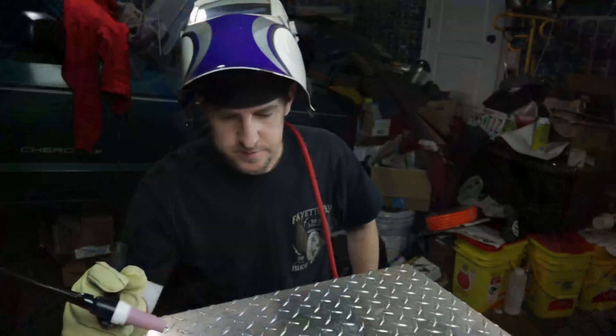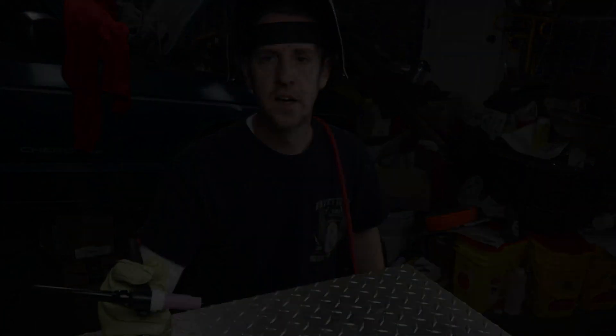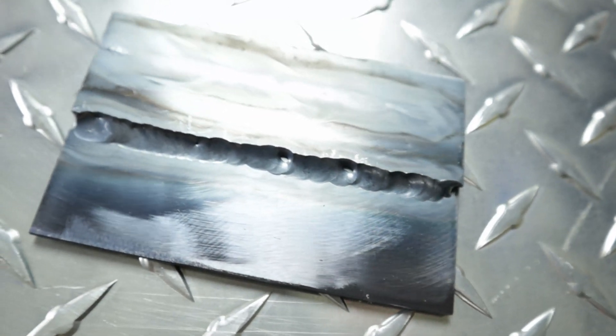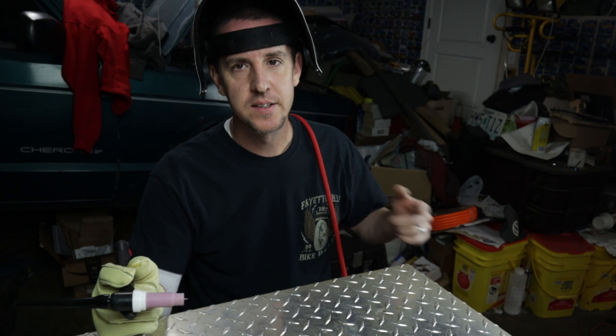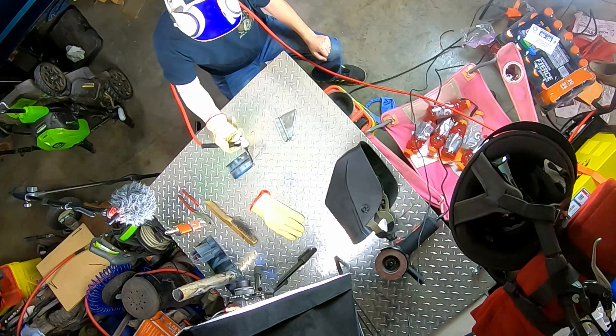I've got a few holes in that one — they're not terrible. Number one, push it out of the way. Start with number two.